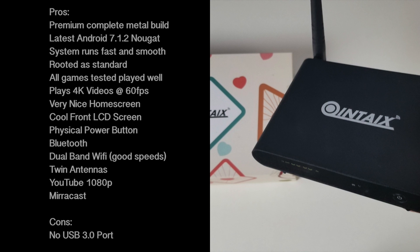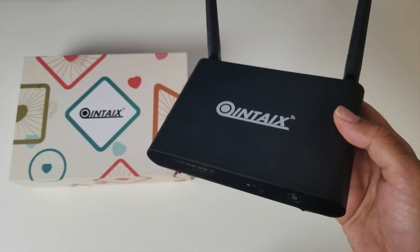You have a very simple and easy to use home screen. For the cons, all I could find is that there is no USB 3. Bottom line: this is a great performing TV box with impressive build quality and many premium extras like twin antennas, front LCD, Android 7.1.2 and lots more. I'll leave the links in the description so you guys can check this product out. Don't forget to like and subscribe — thank you for watching and I hope you all have a brilliant day. See you in the next one!